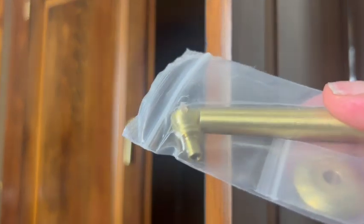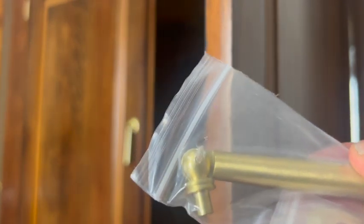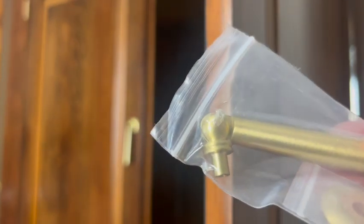The hardware I chose for this project was this one — I bought it on Amazon, I'll leave the link below. I think this hardware completes this piece very well. I really love this hardware.